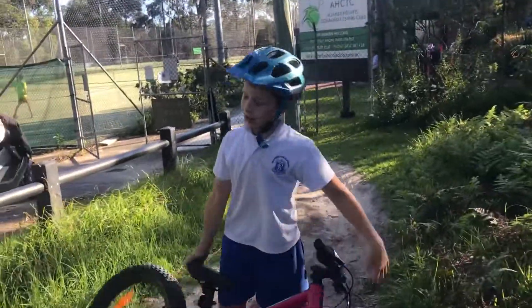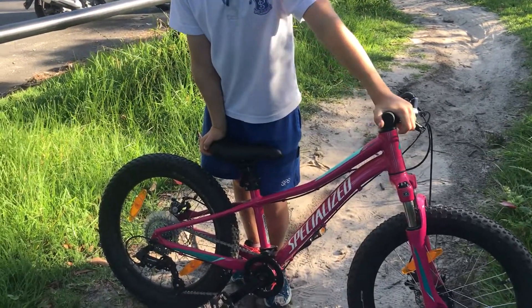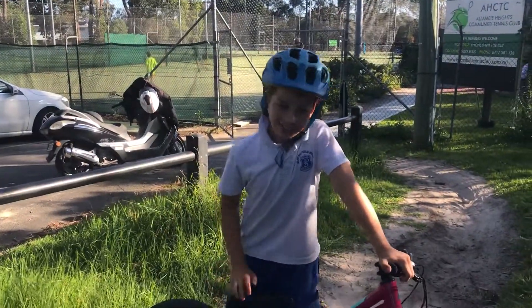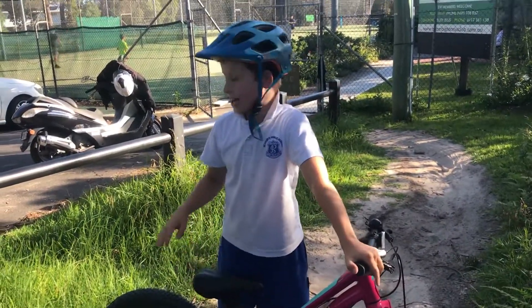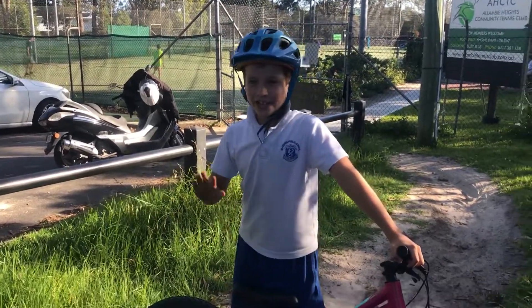Out of all of that, I want to give this bike a 9.5 out of 10. But make sure to get the size that fits you — this is my younger sister's bike, so it doesn't fit me. Get the size it fits you, and Specialized, please sponsor us. See you in our next video!